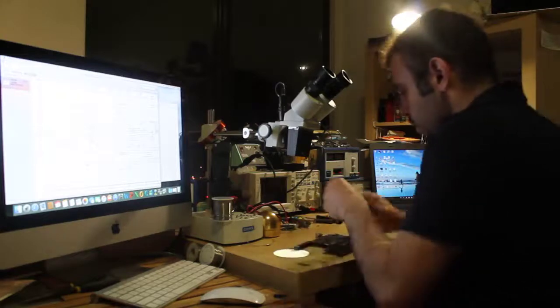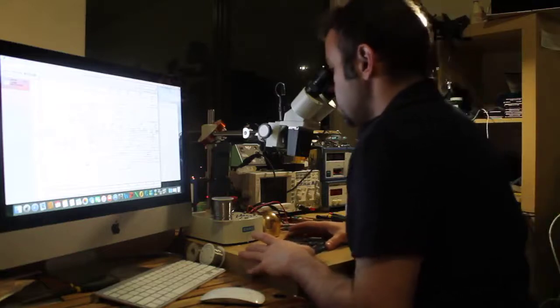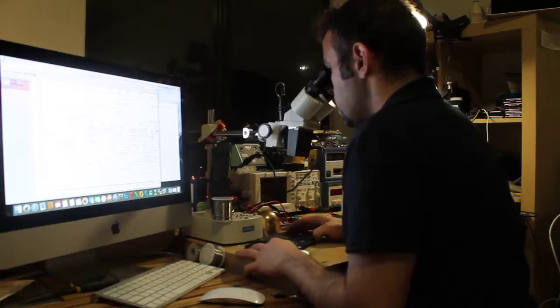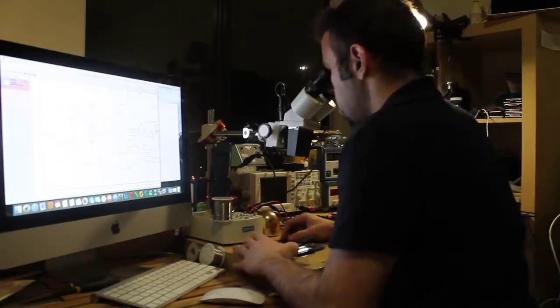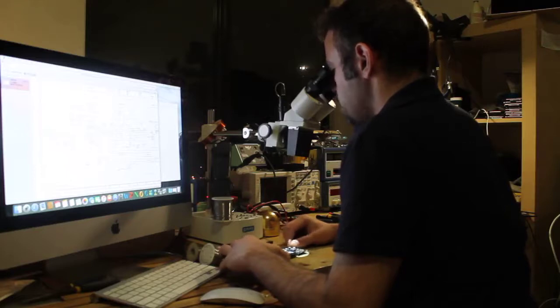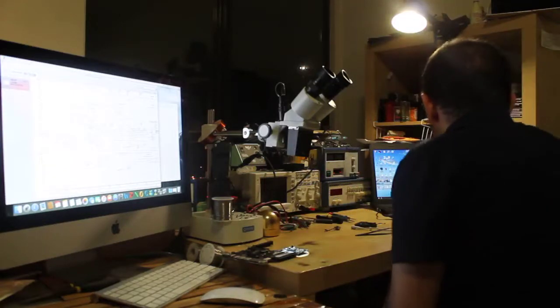All right, let's see — first under the microscope, is there any damage? It looks good. Oh, I see here — one of the capacitors does not look good under the microscope. So let me find out what it is exactly.